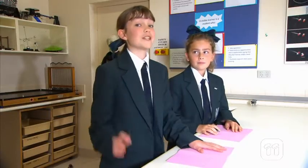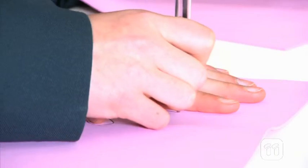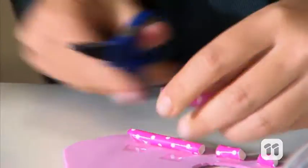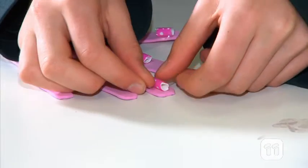First up, we need to use a pen to trace the shape of our hands on a piece of foam. Then we can use some scissors to cut around the line. Cut up paper straws into small pieces and stick them on your foam hand. Make sure you leave a large gap between each straw so that the fingers and thumb can bend later on.